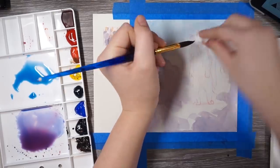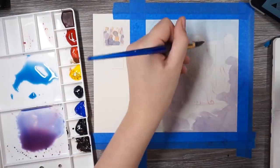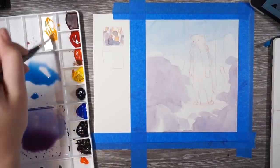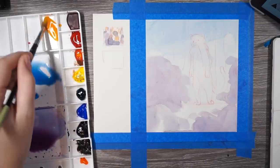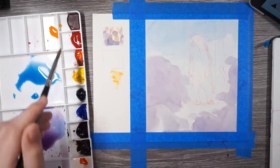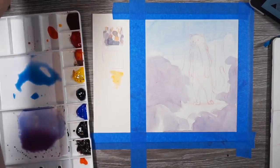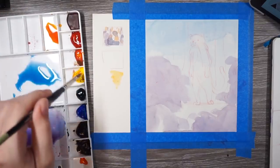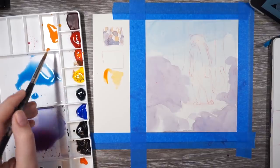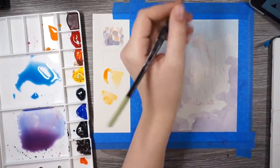Some paper lets you lift color and some doesn't; some colors let you do this and some don't. This side is starting to look a little less blue, so I'm going to use that as the orange side. I like to have bright colors, especially orange — I've really been liking orange lately. That's too much of a tangerine, so I'm going to mix some red in. Oh, that's too red now — this is always a struggle, but it's so easy to mix watercolor. I'm going to go in and map out where I want all the orange spots to be.